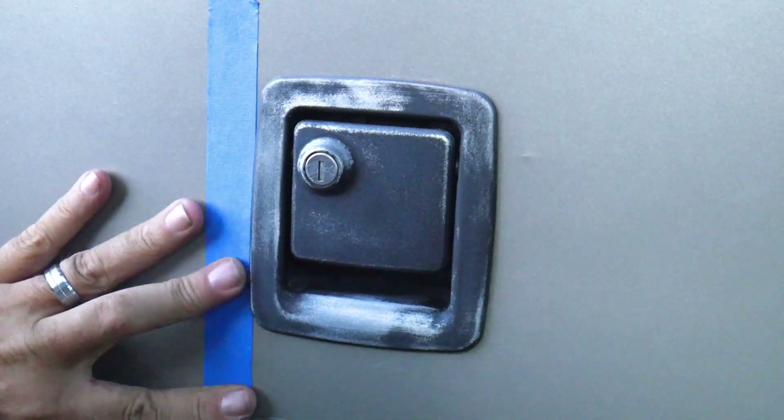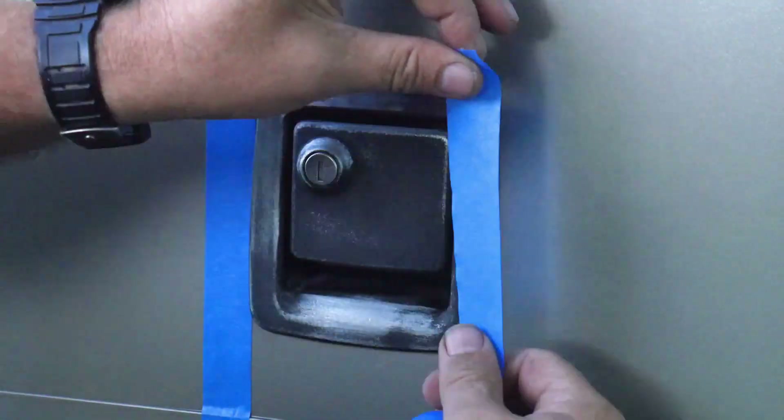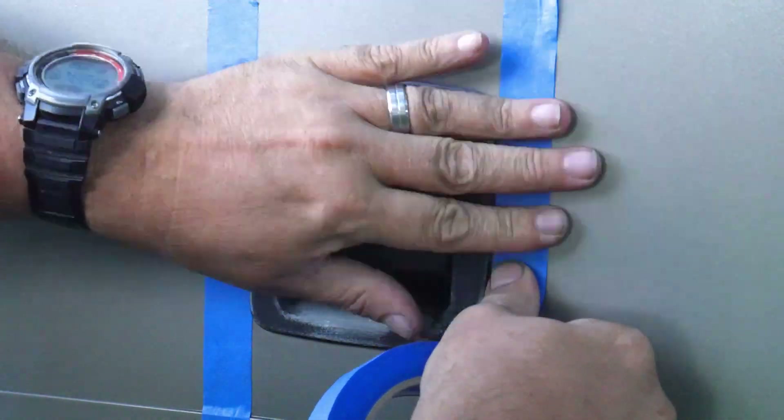These boxes are not square, so you're going to have to take your time to ensure that the area is completely covered.